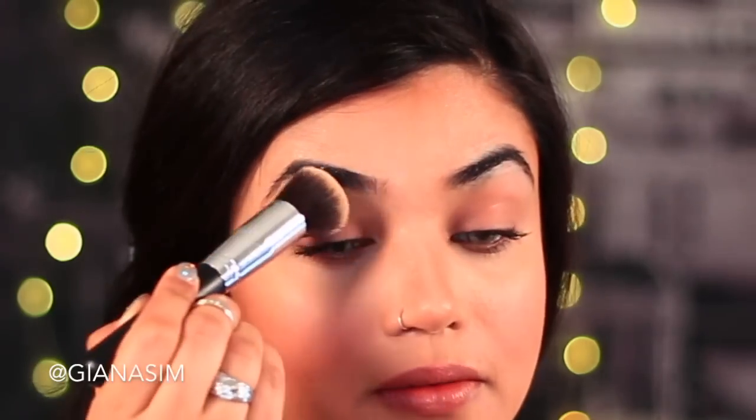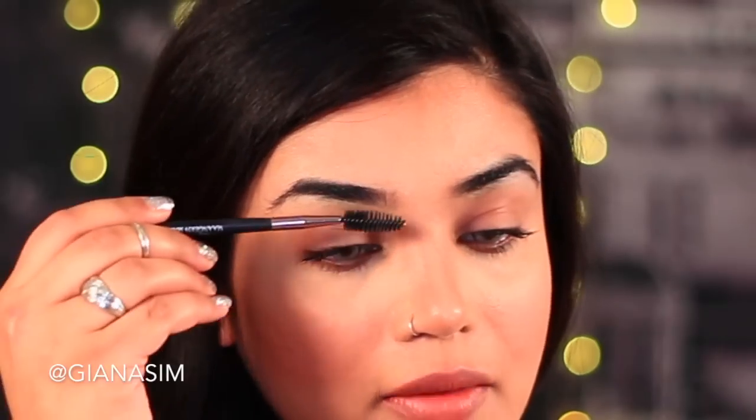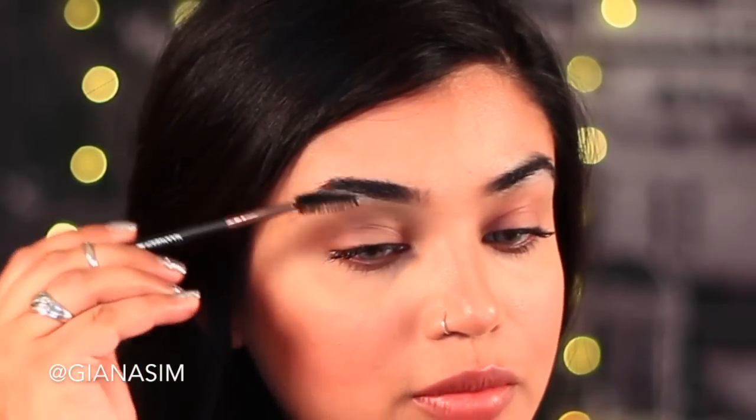Now you want to lock that in, so I'm going to use the light and shade palette from Kat Von D and use the lightest color to set the concealer and the foundation.